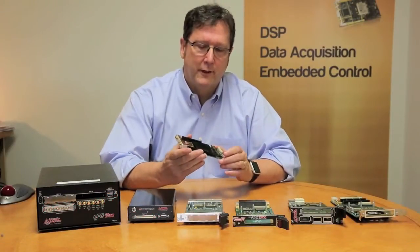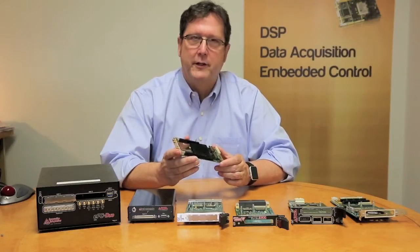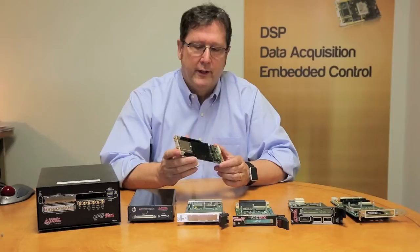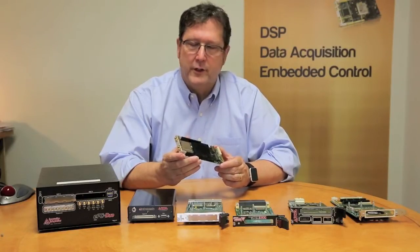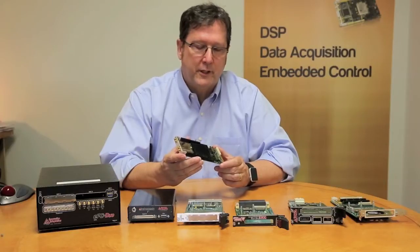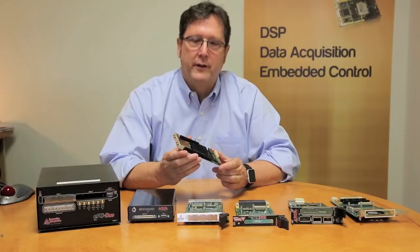Hi, this is Jim Henderson with Innovative Integration, and this is an introduction to our XMC module family of products. XMC modules are VITA 42 standard. They're 75 by 150 millimeters in size. They're available for conduction-cooled and convection-cooled applications, and many people are not familiar with this particular format and don't realize the versatility of the format.